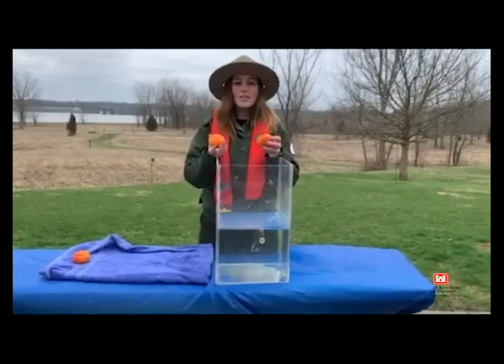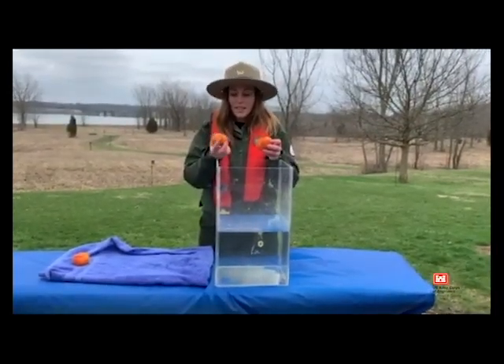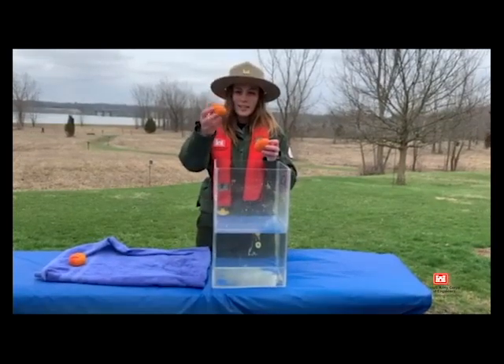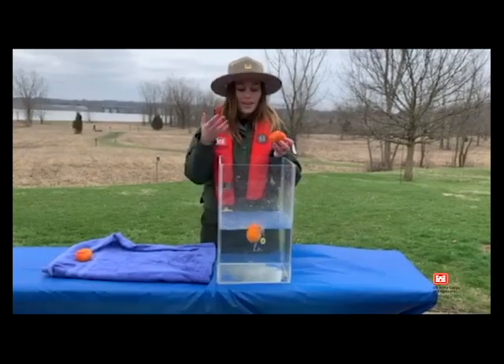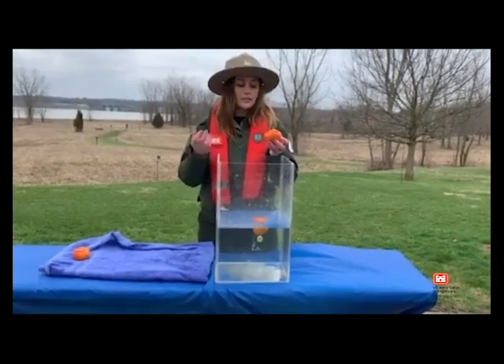So the peel of an orange represents a life jacket. This orange has its peel completely intact and as you can see, when you drop it into the water, it comes right back to the top, just like how your life jacket would save you.